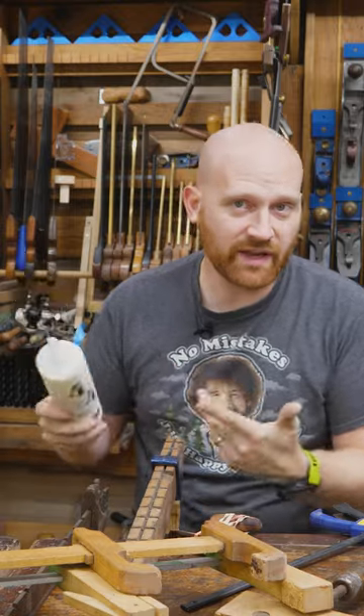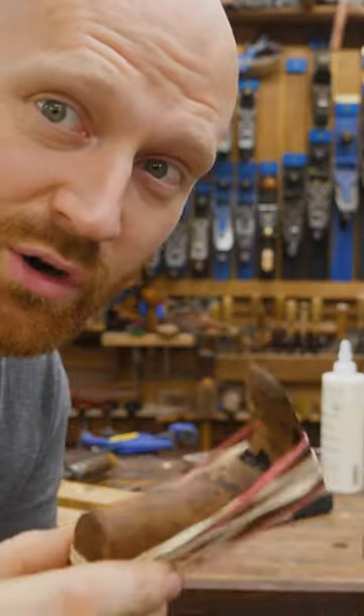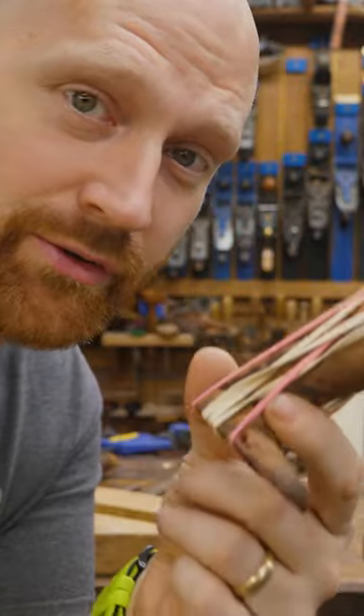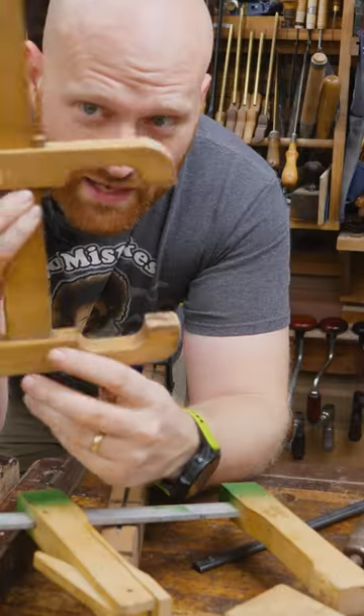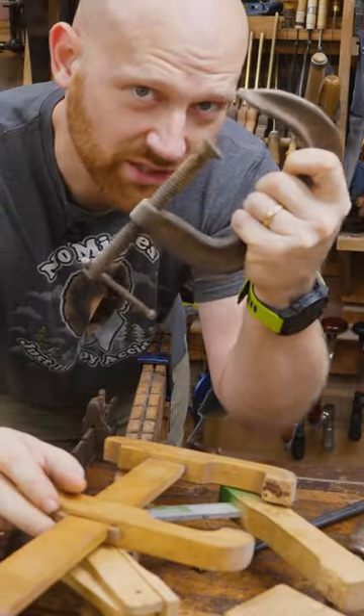Some glues like PVAs require a lot of force to get the full strength out of them. Some like epoxy require almost no pressure at all to have their full strength applied. Sometimes you need a delicate touch where it just barely pushes it, and sometimes you really need to crank it down and crush it.